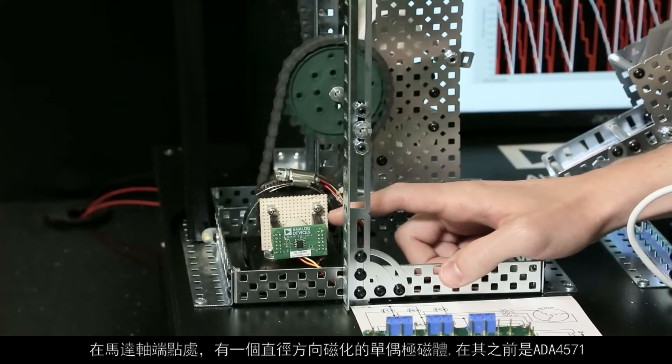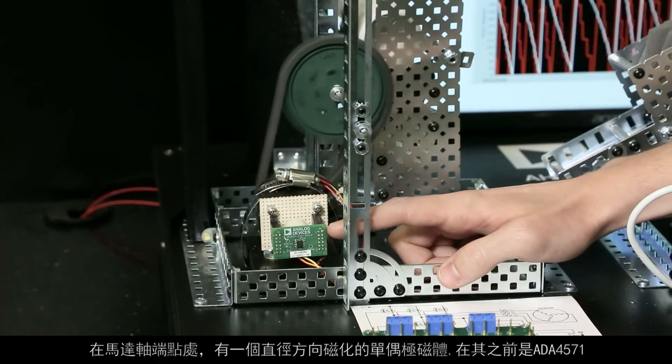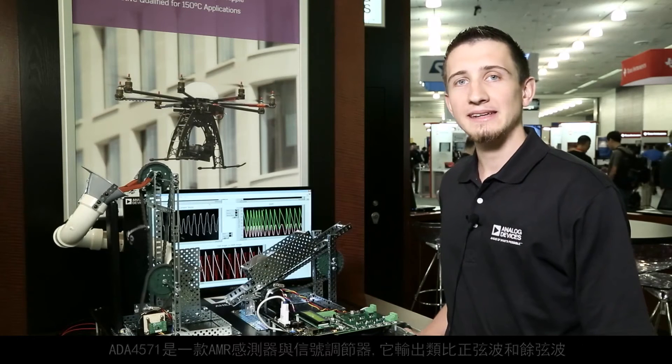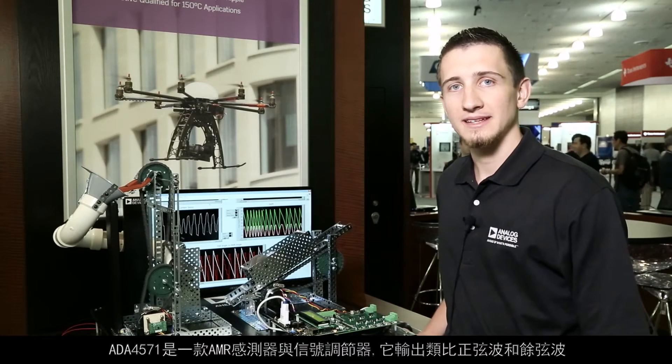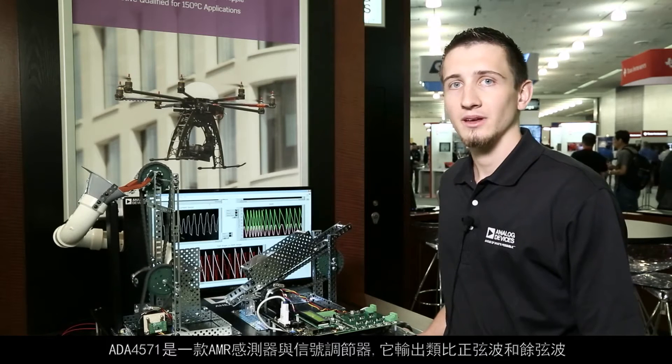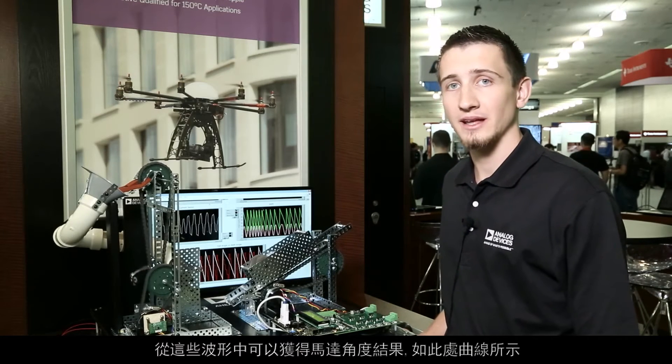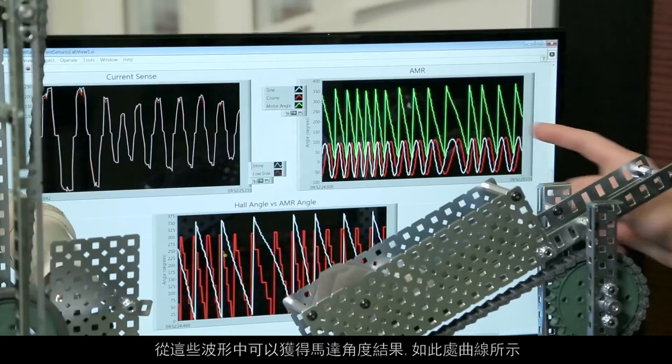On the end of the motor shaft, we have a diametrically magnetized dipole magnet, and in front of that, we have the ADA4571. The ADA4571 is an AMR sensor and signal conditioner. It outputs an analog sine and cosine waveform, and from those waveforms, we can get the resulting motor angle, as shown in this plot here.